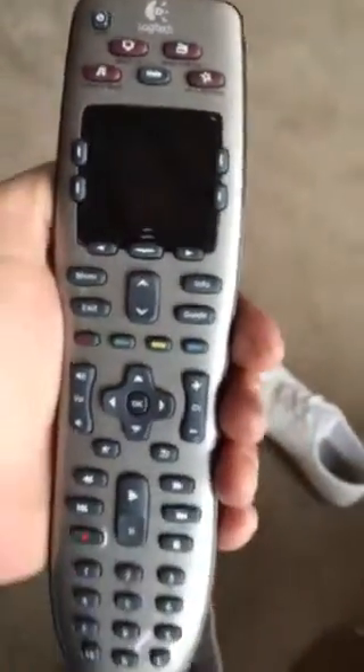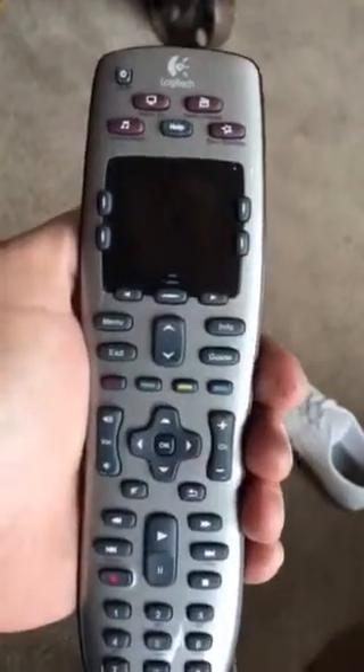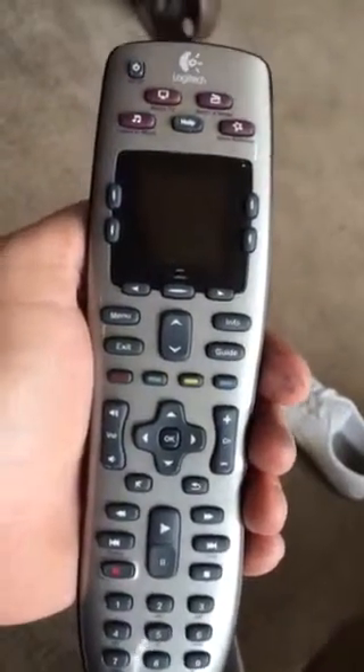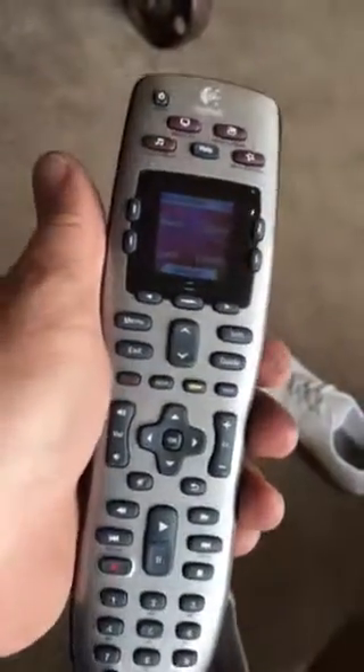Both the upstairs TV room and the downstairs TV room use this universal remote to run the home theater system, and I get a lot of calls from guests that are struggling with how to run the TV.